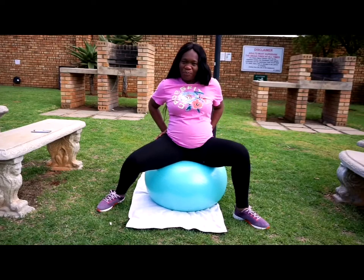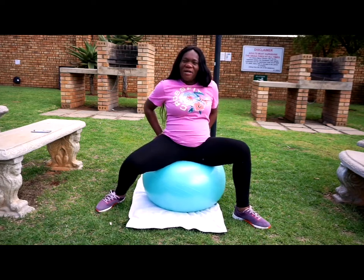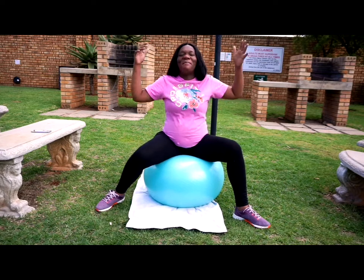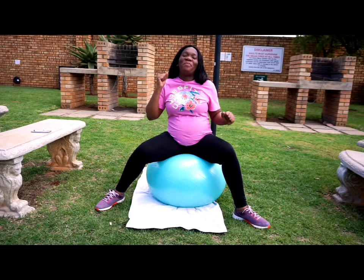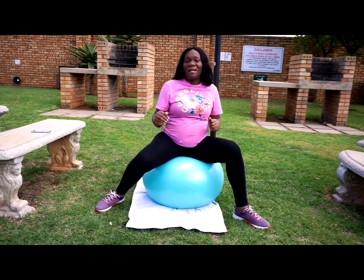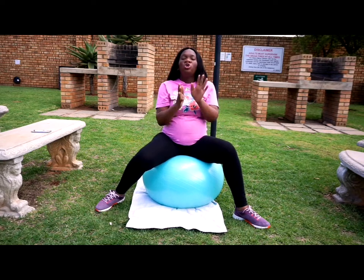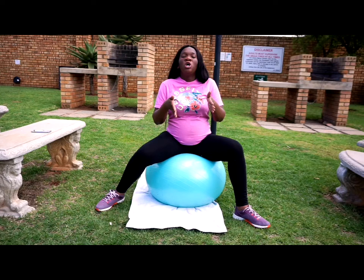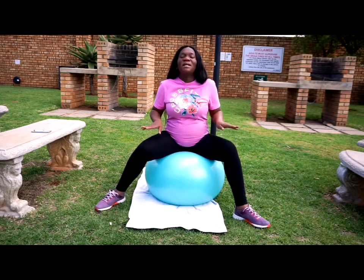The first exercise you're going to be doing is you move front, back, front, back. So you are stretching the muscles in preparation for childbirth. There are people who have had long labors, so in order to shorten your labor you need to do this — 10 times.